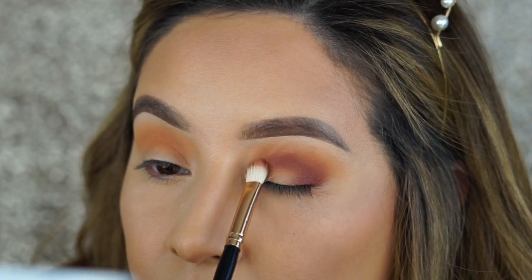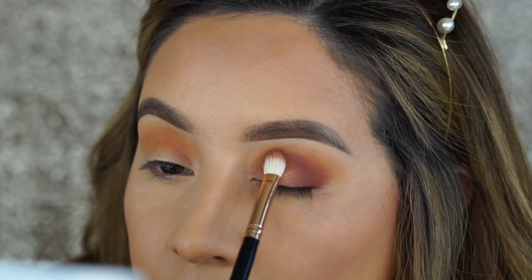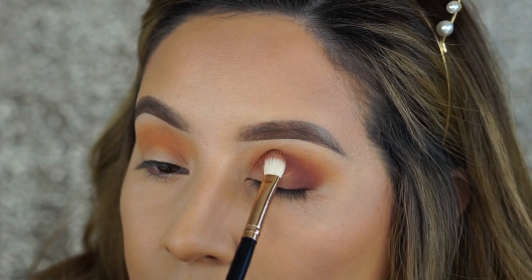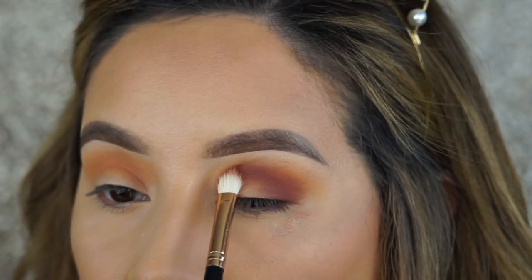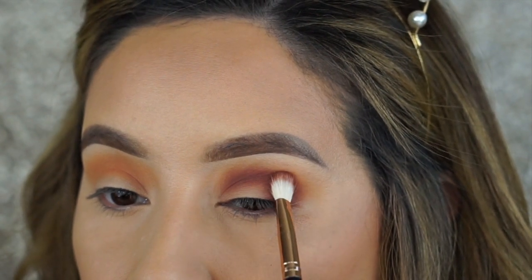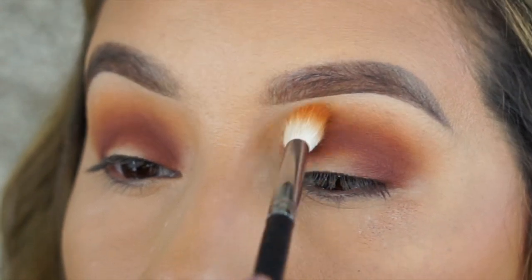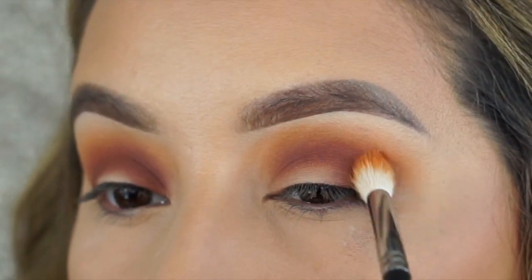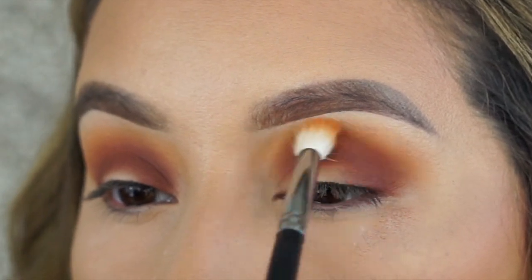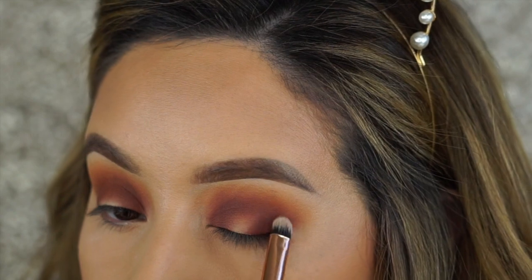When using pigmented dark shades like this for the crease area, I like to take a tapered blending brush and tap on the product, drawing out where I'm going to apply it, then work on blending and building up the intensity. Going in with a more dense brush, picking up that same shade I applied in the crease.